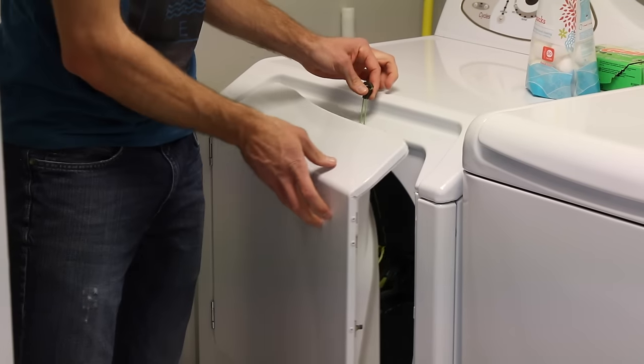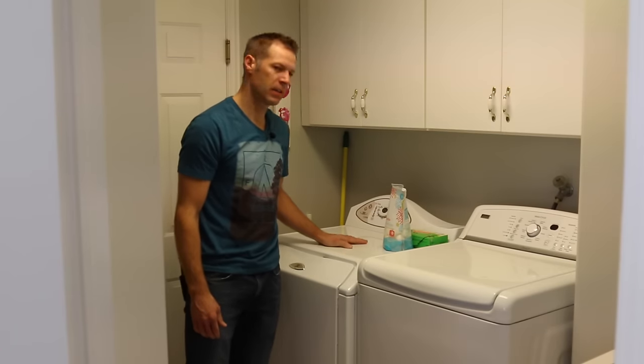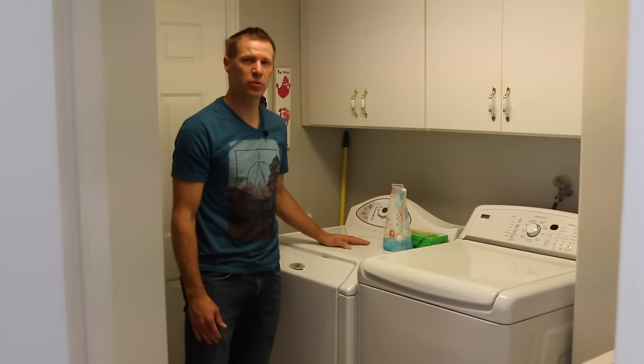Place it inside the door, shut the door on it, turn it on, they still get dry but it's not beating anything up, you don't have to listen to that clanking all day. And that's how we dry our shoes.